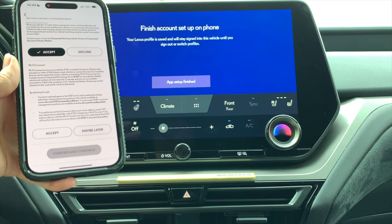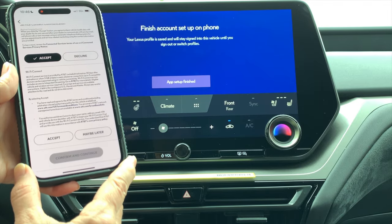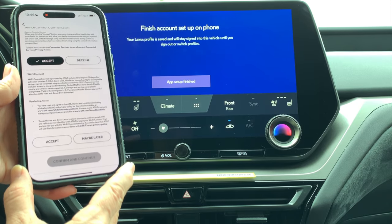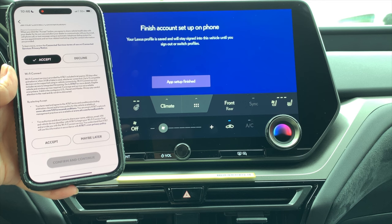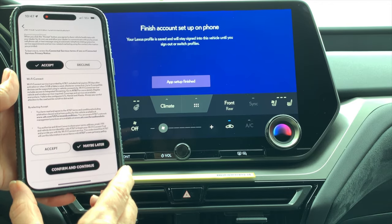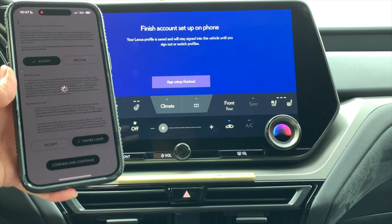If you scroll down, you'll see information to set up and connect Wi-Fi — that's the hotspot on the vehicle. If you choose to use the vehicle hotspot, you need to set it up as a separate account with AT&T. You also have a small trial of three gigs of data or 30 days, whichever comes first. It's not required to activate the hotspot, so if you don't have passengers using it, you can click 'maybe later' and confirm. Check for any other items to accept, then click 'confirm and continue.'